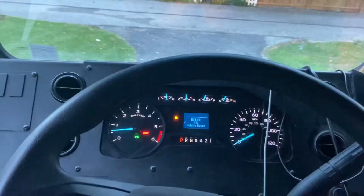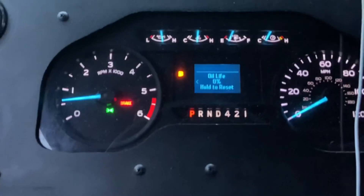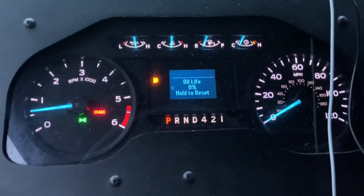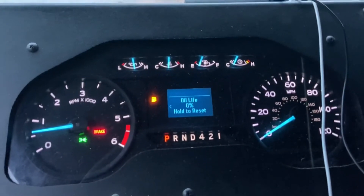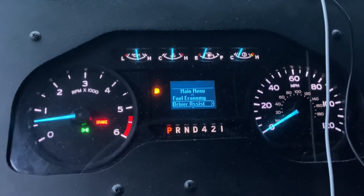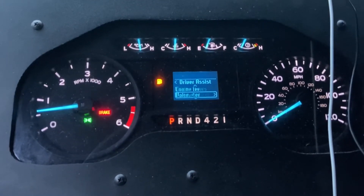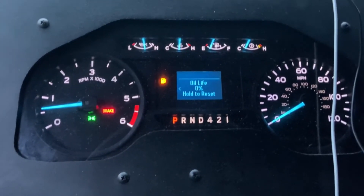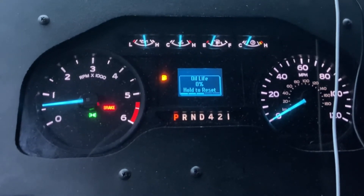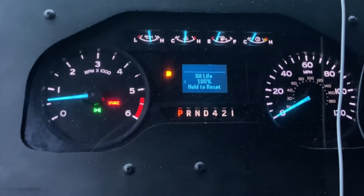The last thing you want to do is reset the oil life monitor. It depends on what year or vehicle you have. This one has an older style dash. You go into Driver Assist, hit Maintenance Monitor, and it'll take you to Oil Life. Just hold OK to reset it, wait till all the bars go up, and you're back to 100%.